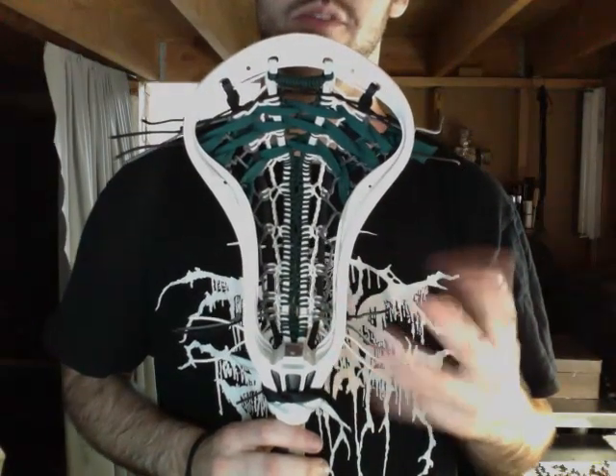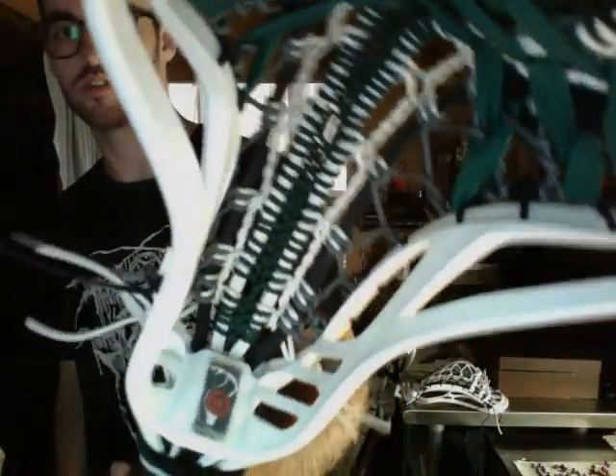He wanted that, but a little bit of variation because it's a white head. So yeah, check it out — really, really love the way it turned out.